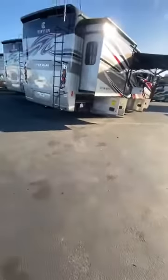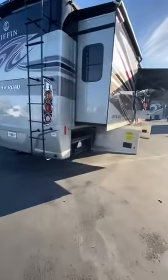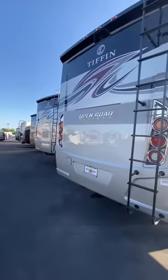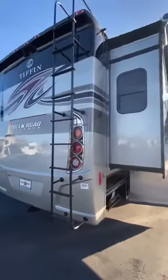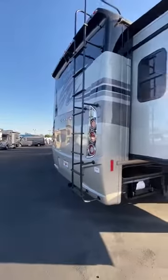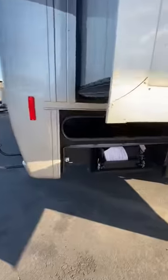Hey Stephanie, just wanted to make this video for you guys on this 34 PA Tiffin motorhome so you can see a little more detail since you haven't had a chance to walk inside of one yet. I'm going to go through in as much detail as I can, starting at the back here on the outside.